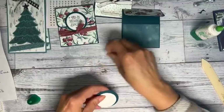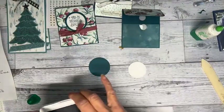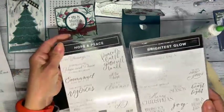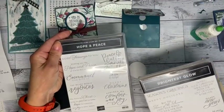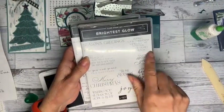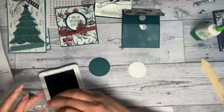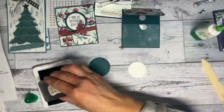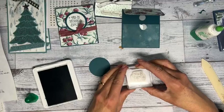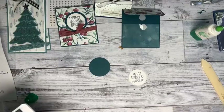Instead of velcro you could move the ribbon up a little bit and it would hold it closed, but I'm going to use velcro. Let me stamp first — we're going to use the Pretty Peacock and I'm using the Brightest Glow and Hope and Peace stamp sets. I'm using Season's Greetings from Brightest Glow. This was a two inch circle punch and I used the Stylish Shaped dies.